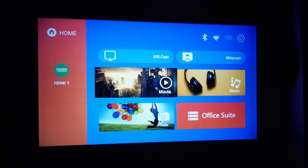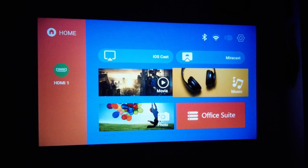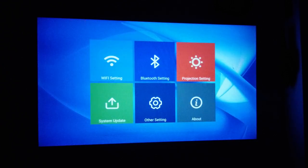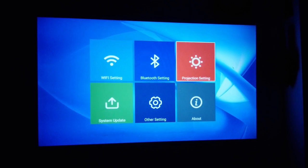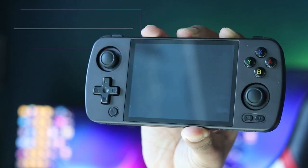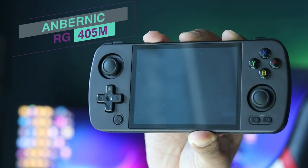So this is the user interface — it's pretty basic. But check out how loud the speakers are. I'm just browsing around the menu and see how loud it is. Wow. Sadly, this version didn't come with the Google Play Store. So let's test out the screencasting option using the Ambranik RG405M.